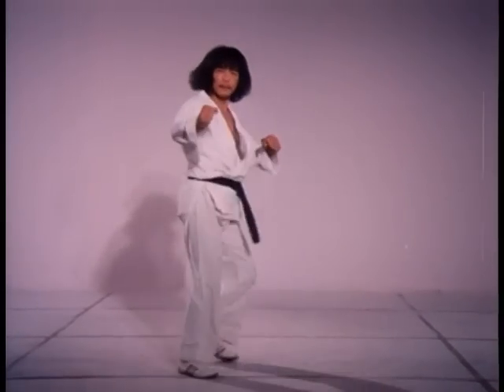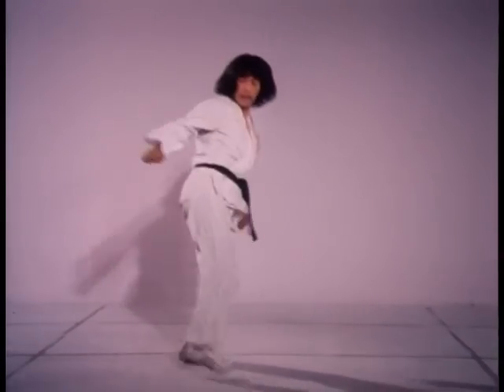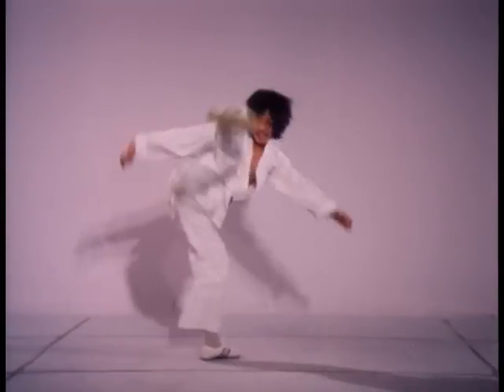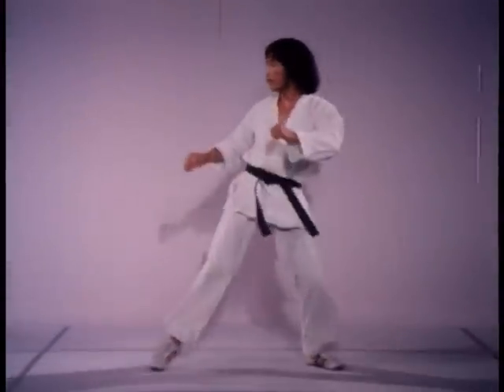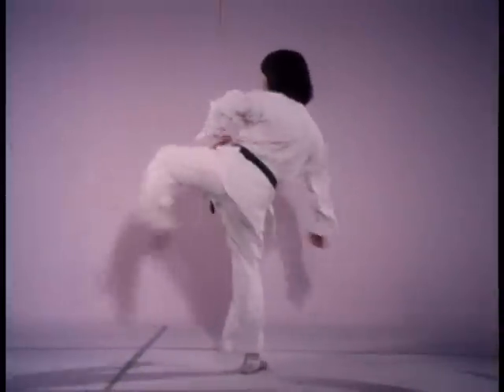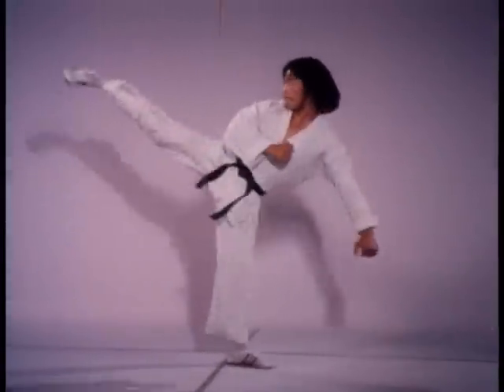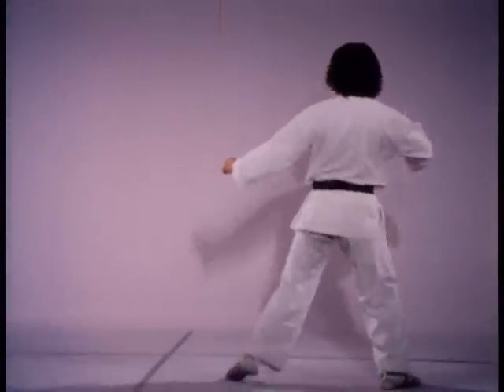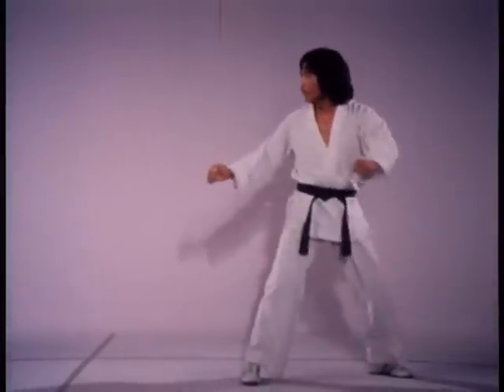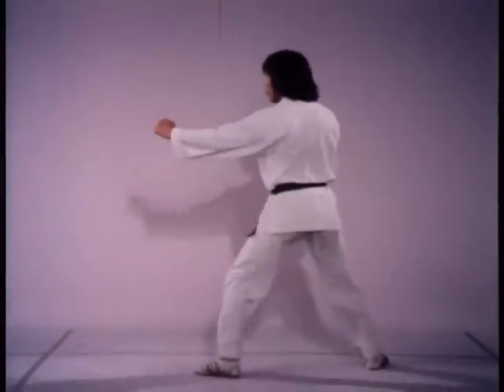To retreat faster, hop back with the rear leg just as the forward leg lands, then kick with your forward leg. When kicking into a retreat, the striking foot replaces the position of the fixed foot, which in turn hops back for balance.